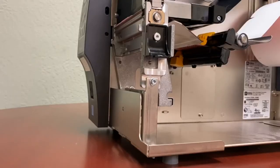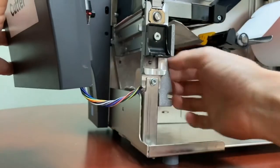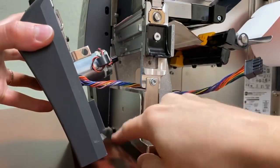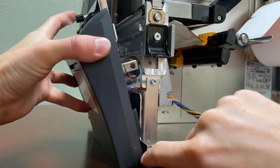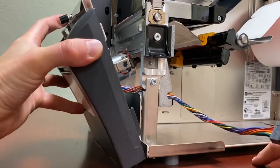Next we're going to install the cutter. I'm going to feed the wire through here. There are two tabs right over here that will go into the holes right here on the bottom, so we're going to make sure that these slide into those holes.